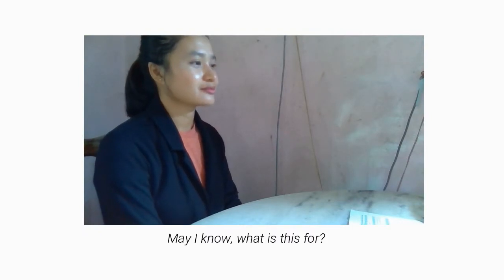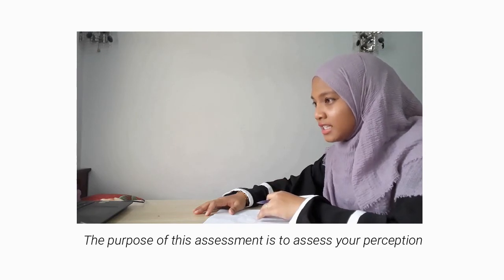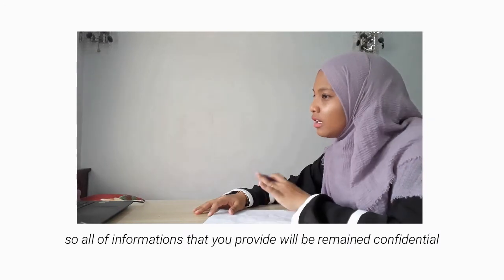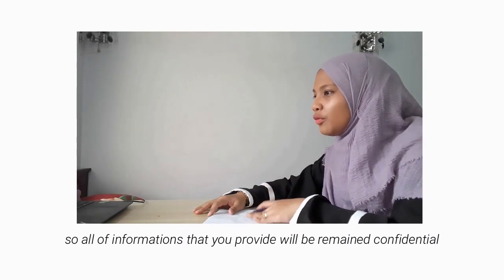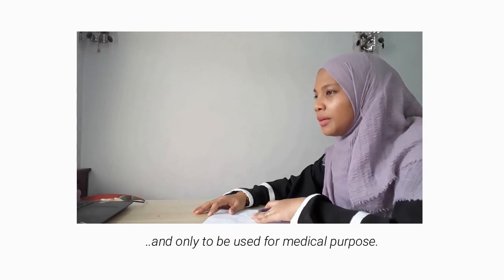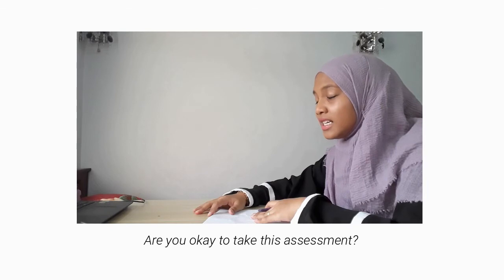May I know what this is for? The purpose of this assessment is to assess your perception of your recovery process. All of the information that you provide will remain confidential, and it will only be used for medical purposes. Are you okay to take this assessment? Okay, sure.